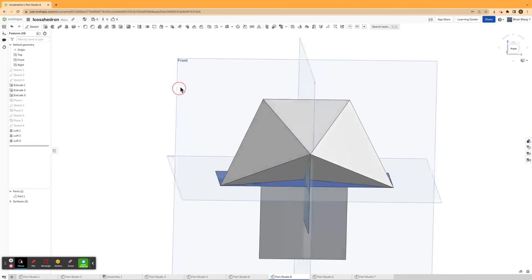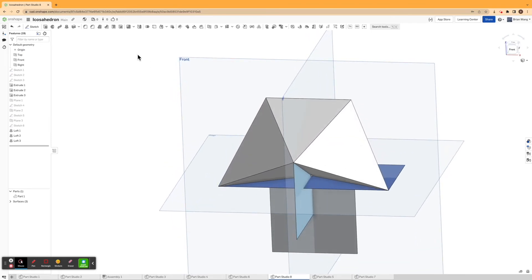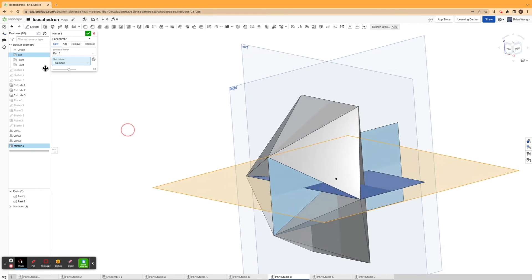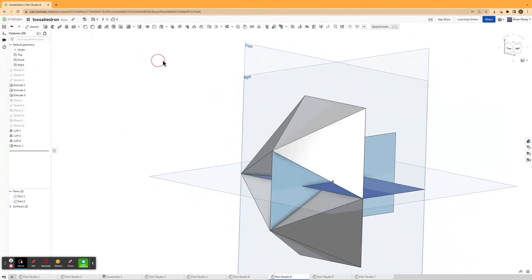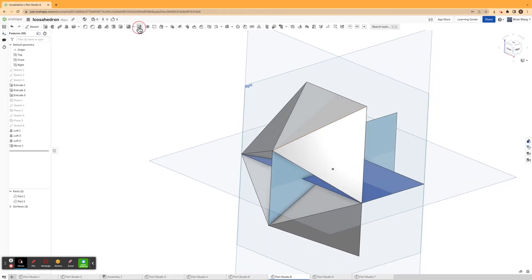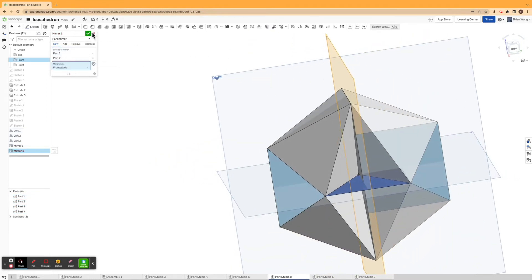Now I have made a part, and I'm going to mirror this part across the top plane. Then I'm going to mirror these two parts across the front plane — hitting mirror, clicking both parts, and mirroring across the front plane.